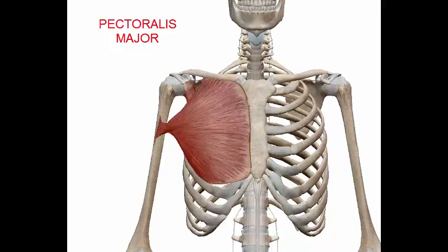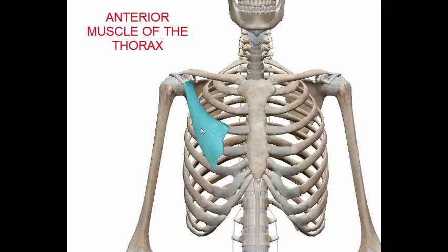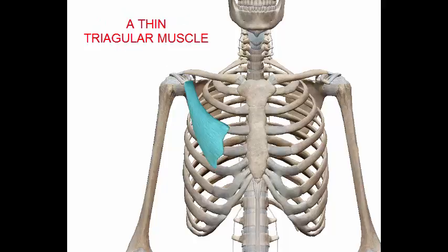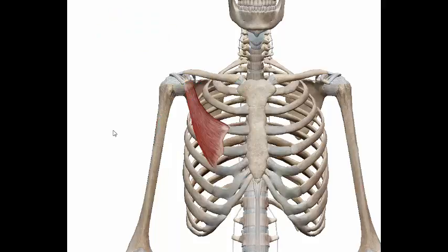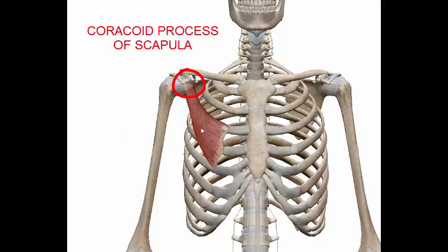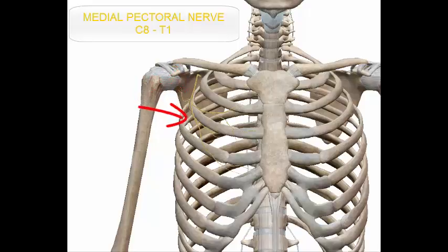The pectoralis minor is an anterior muscle of the thorax. It is a thin triangular muscle situated beneath the pectoralis major at the upper part of the thorax. It starts from ribs 3 to 5 and inserts into the coracoid process of the scapula. The nerve innervation is the medial pectoral nerve, C8 to T1.